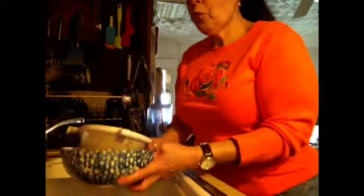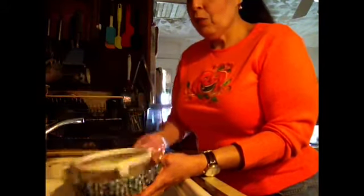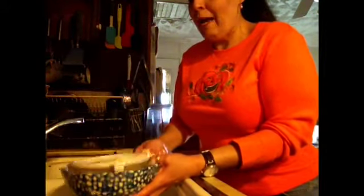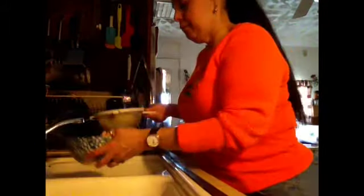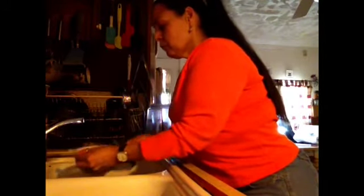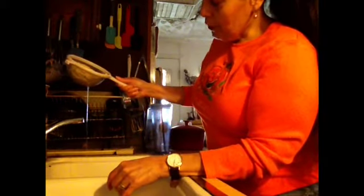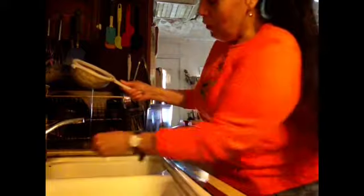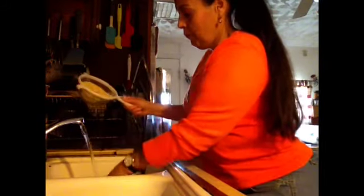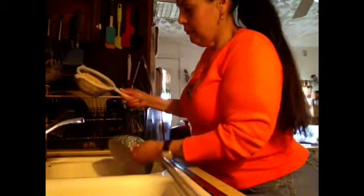So what you want to do is shake that water out. You do not want the water at all — you want to make sure this quinoa is dry. And if some of it falls, you can put it back in. You want to make sure that water is totally out before you start putting it in some more water. It takes a while to drain, so you may want to just leave it draining while you're getting your pan ready.